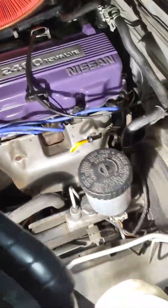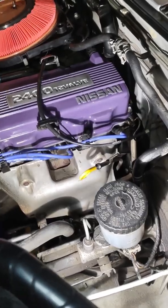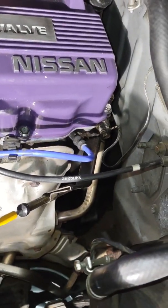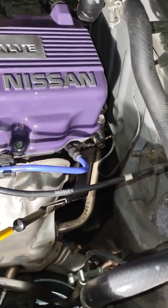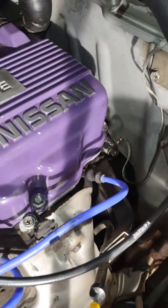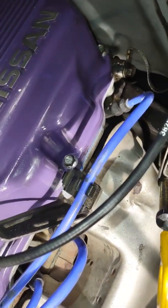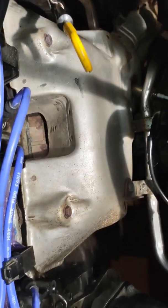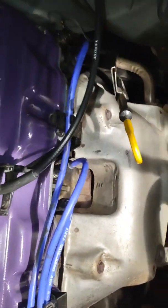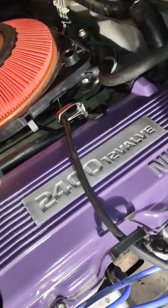Just doing a quick vid on the block plug for the coolant on a KA24. It's a Nissan D21. There's not many videos — or any videos — on where it is or how to get to it, especially with the heat shield on there and the manifold. Nothing taken out except for other things for cooling.